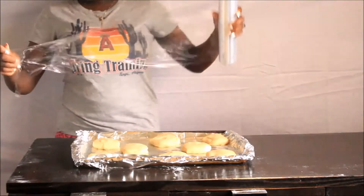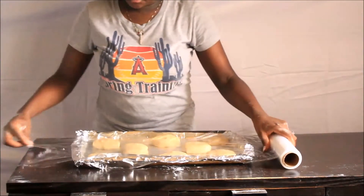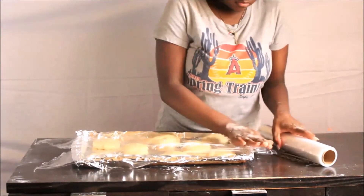Once you have your rolls made, put them on a greased pan and cover them up. Let them rest for ten minutes.